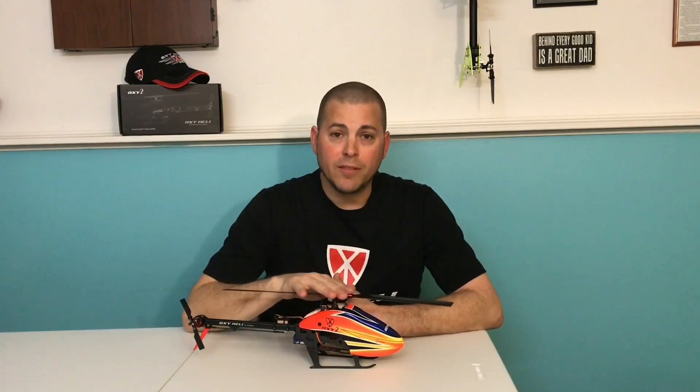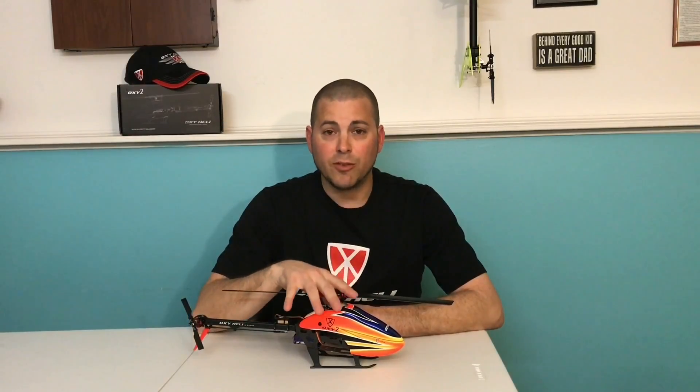Hey guys, I just want to say thanks for watching. If you liked the video, hit the subscribe button below. If you want to see the full build, you can go to my website at www.3dinscaleRChelicopters.com — you'll see the full build album and review there. Also you can go to my Facebook page, 3D and Scale RC Helicopters. Until next time, fly safe.